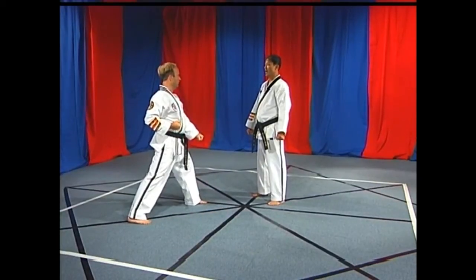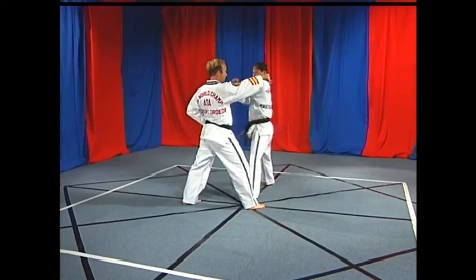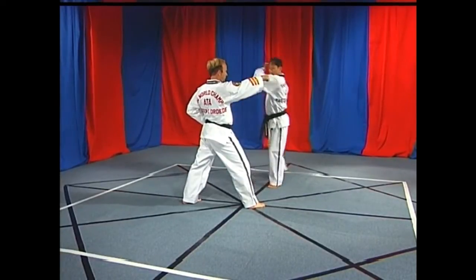Number one: evade, double outer forearm block. Number three: jump, front kick, knife hand strike, reverse punch.